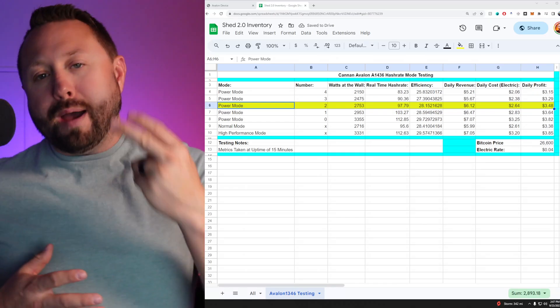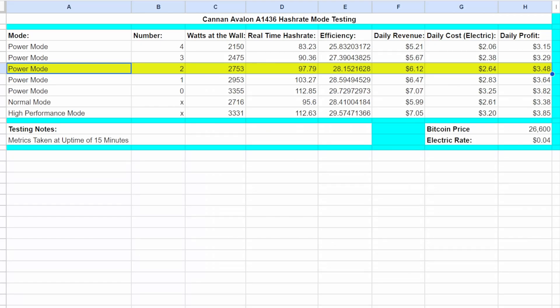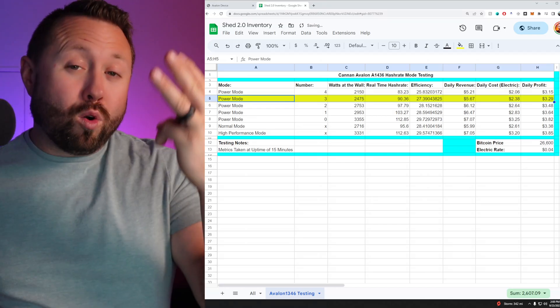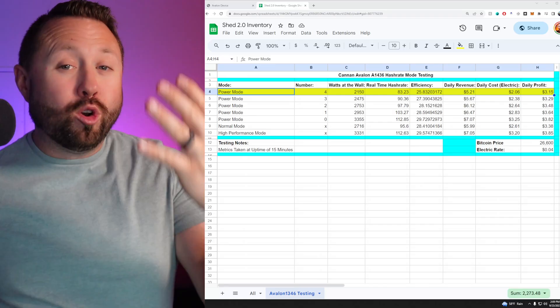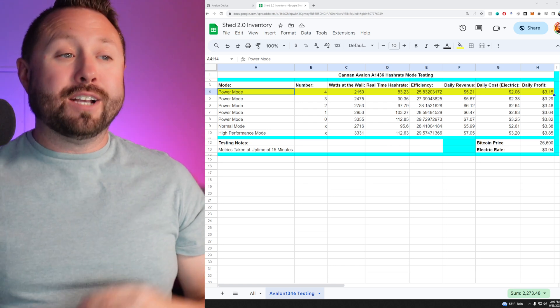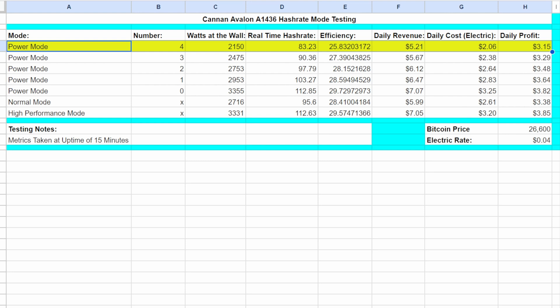Power Mode Two: 97.79 terahash at 2,753 watts — low 28s efficiency, almost into 27 — profitability $3.48 per day. Power Mode Three: 90.36 terahash at 2,475 watts, efficiency now 27.3, almost breaking into the 26s, and $3.29 per day. Power Mode Four — this is a surprise: 83.23 terahash at only 2,150 watts, efficiency of 25.8. Starting to get impressed here. Daily profitability is still $3.15.